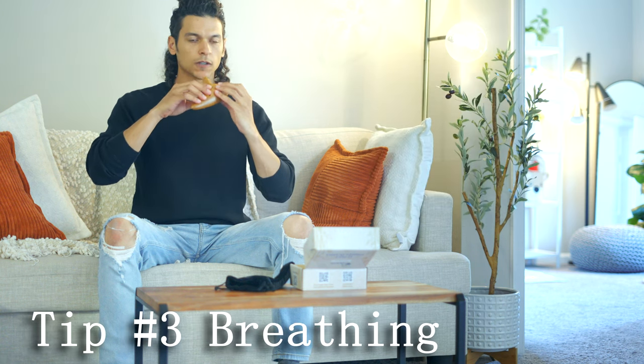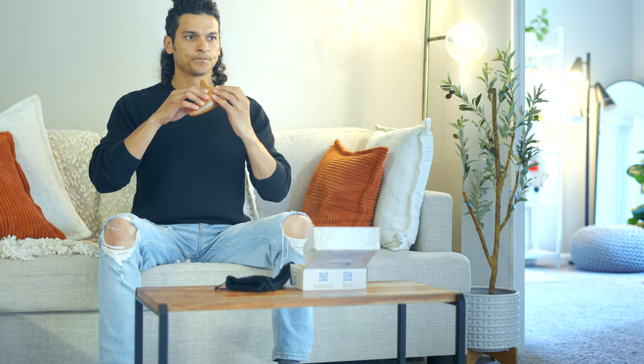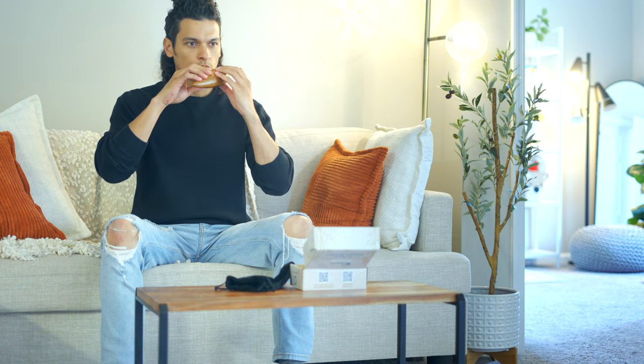Tip 3: Breathing. When you blow into the ocarina, do it steadily and with control. Try blowing like you're saying 'you' — this helps focus your airflow. Adjust your breath depending on the note you're playing: stronger for high notes, lighter for low notes.